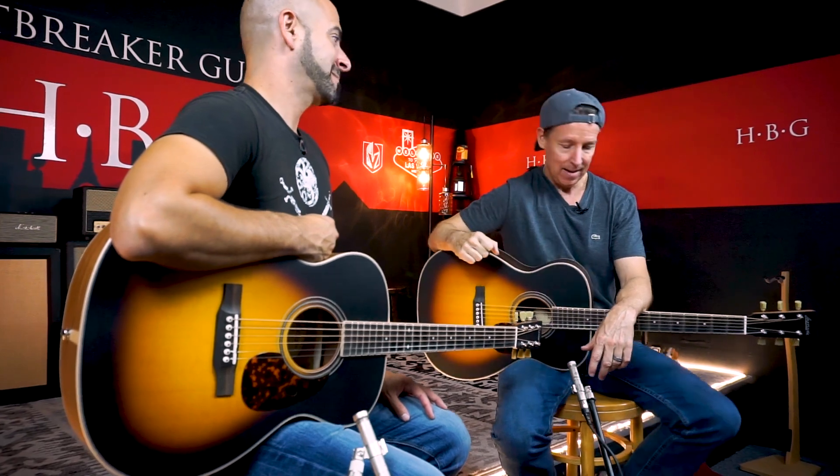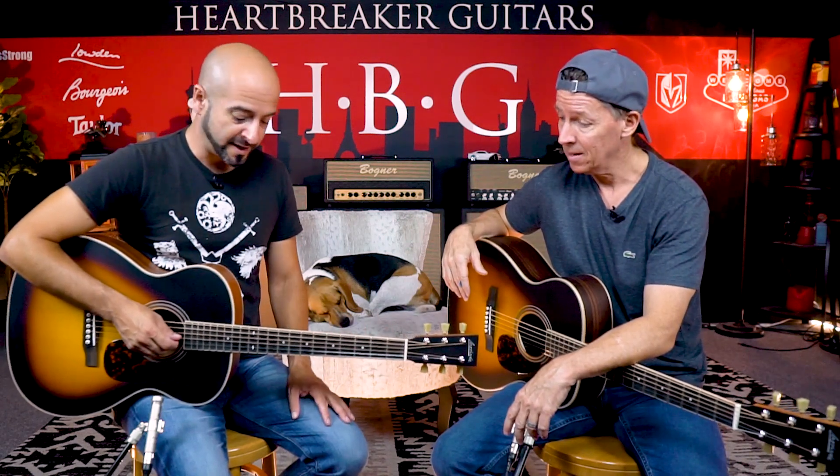Mahogany has that reputation for being warm, bright, beautiful, rich sounding, and Indian Rosewood's got that robust power. Both are extremely common with acoustic guitars because they work. They've been building guitars with Mahogany and Rosewood forever, and that's the reason — these are the classic combos, really.